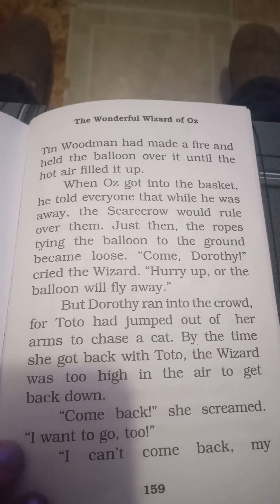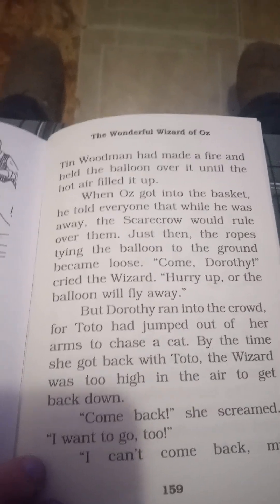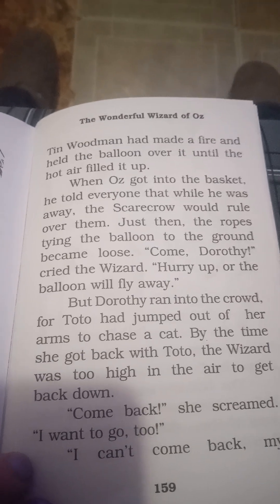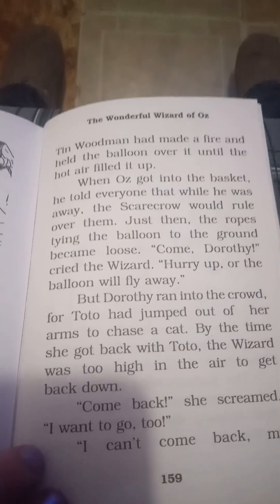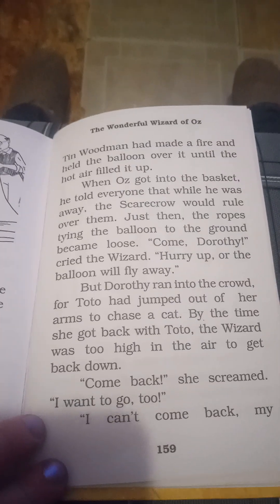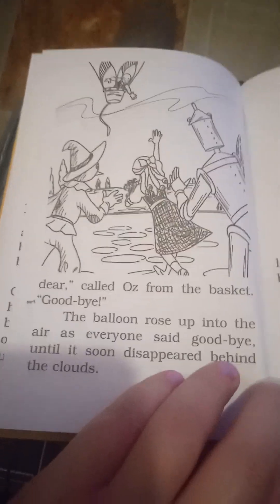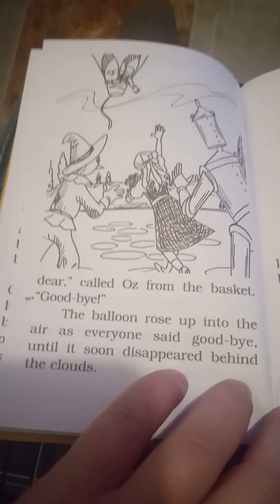Just then, the ropes tying the balloon to the ground became loose. "Come, Dorsey," cried the wizard. "Hurry up, or the balloon will fly away!" Dorsey ran into the crowd, for Toto had jumped out of her arms to chase a cat. By the time she got back with Toto, the wizard was too high in the air to get back down. "Come back," she screamed. "I want to go, too." "I can't come back, my dear," called Oz from the basket. "Goodbye!" The balloon rose up into the air as everyone said goodbye, until it soon disappeared behind the clouds.